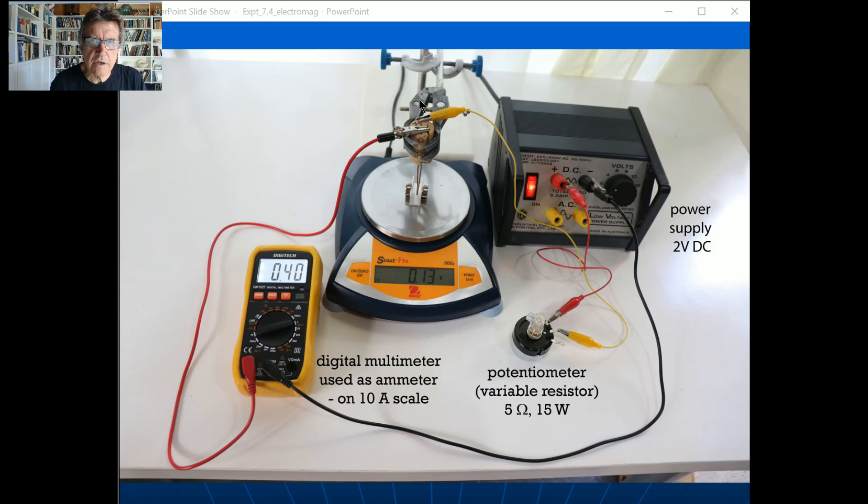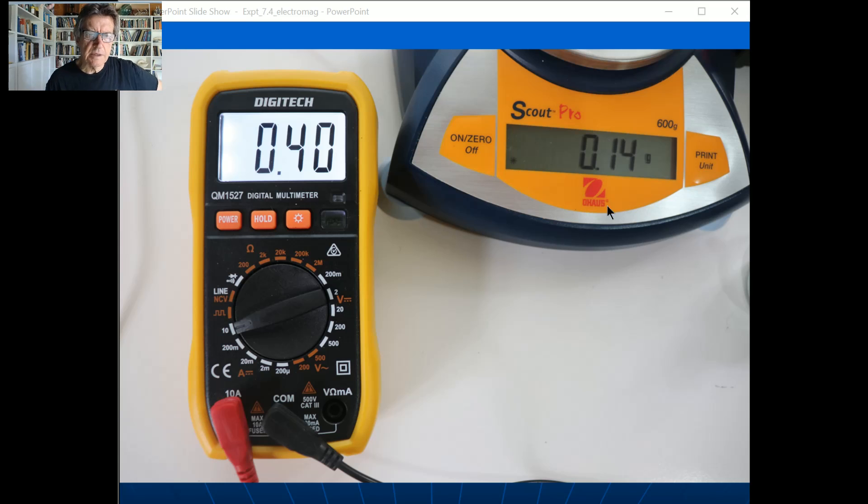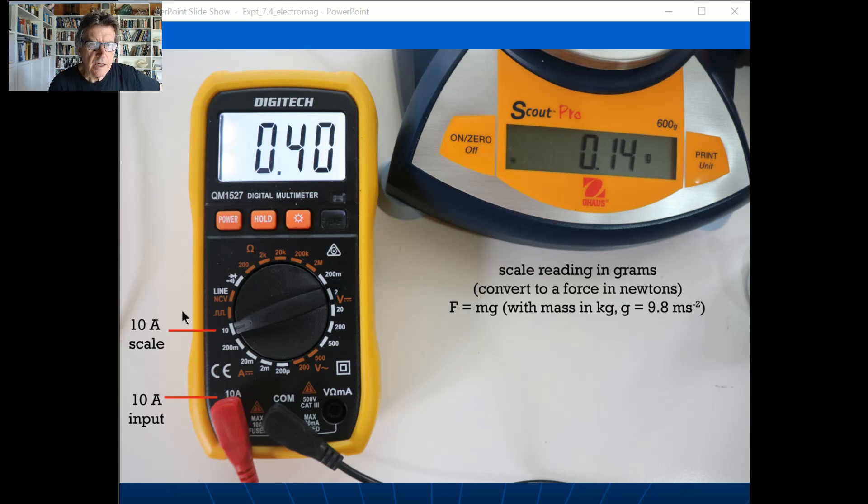You can see I've got a little positive sign at the back of the cork. Following the circuit: the red wire goes through the rheostat and back up into the positive terminal, so the current effectively goes up here through the yellow wire, comes down, comes forward, goes up, and then back to the ammeter and out to the power supply.